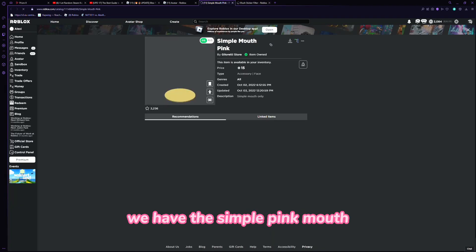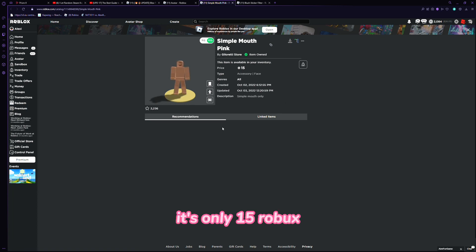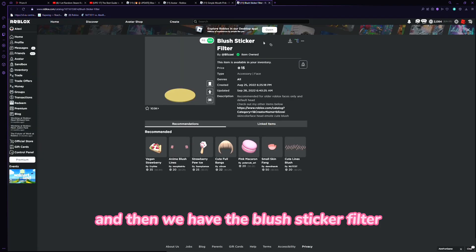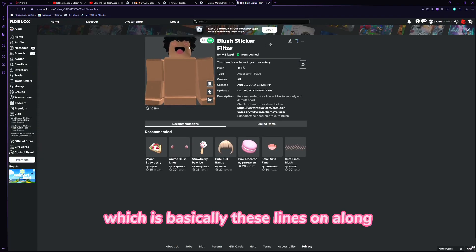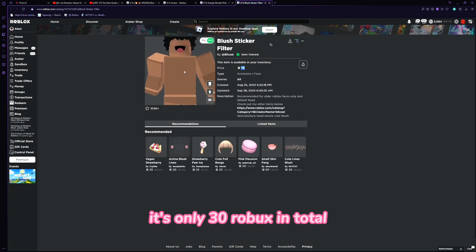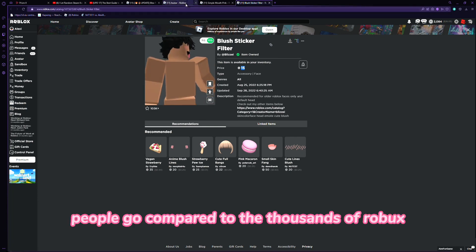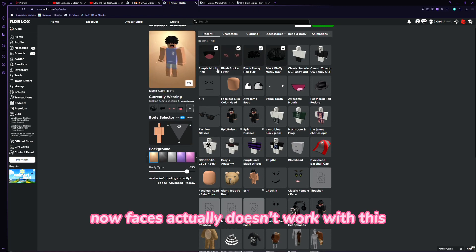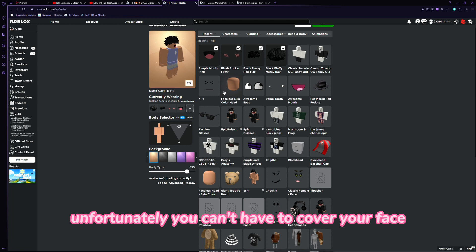First, the main items: we have the Simple Pink Mouth — as you can see I own it — it's only 15 Robux, and it's basically the mouth part. Then we have the Blush Sticker Filter, which is these lines on the face, and that's also 15 Robux. It's only 30 Robux in total, which isn't even that much compared to the thousands of Robux the actual faces cost. Unfortunately, actual faces don't work with this, so you have to cover your face or find an alternative.